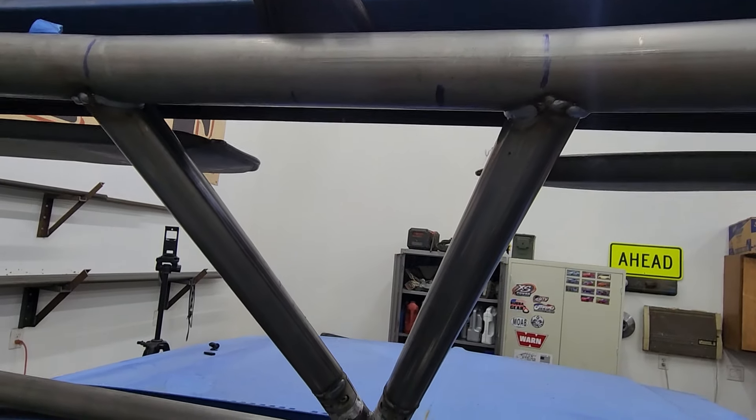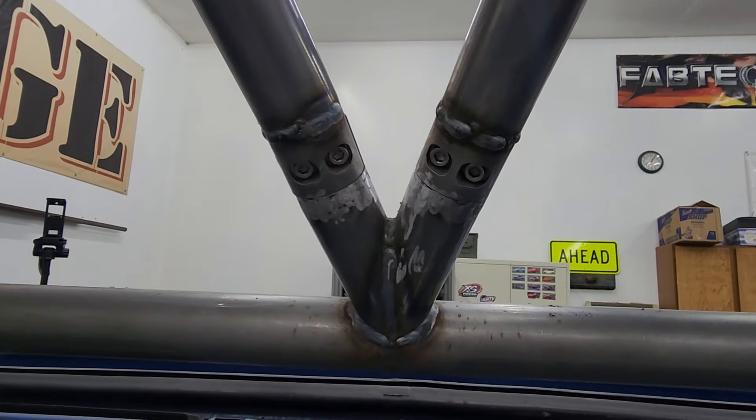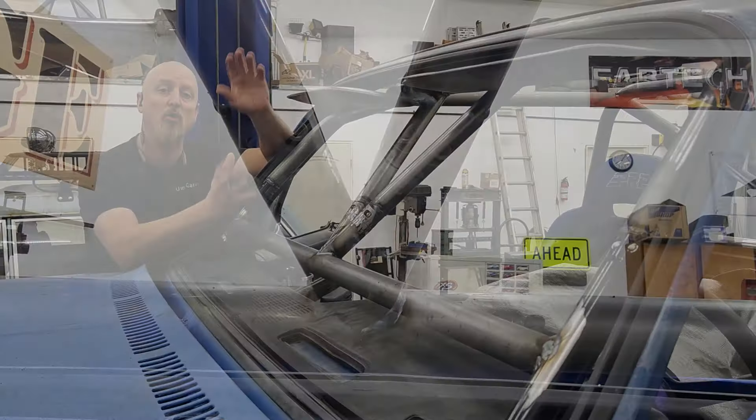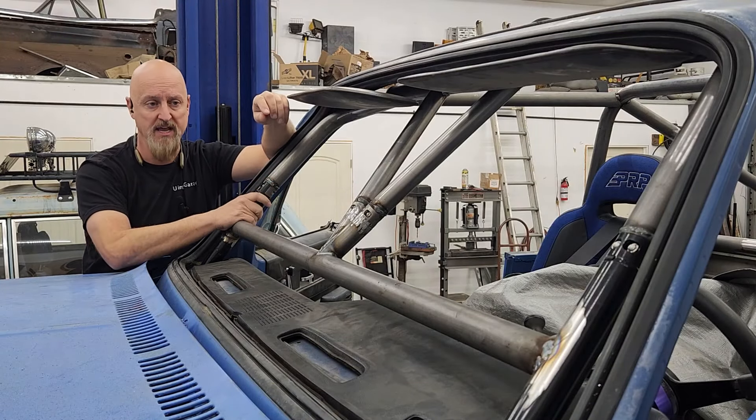The V section is now complete. We had to add disconnects there as well, because this section is going to be stuck behind the dash and we want to be able to remove the whole rest of the cage. So disconnects there, as well as the top and bottom of the A-pillars themselves.